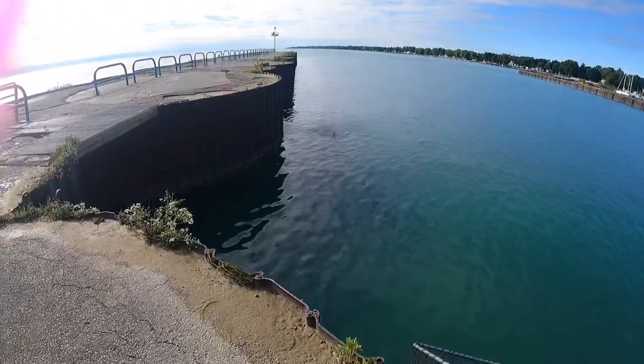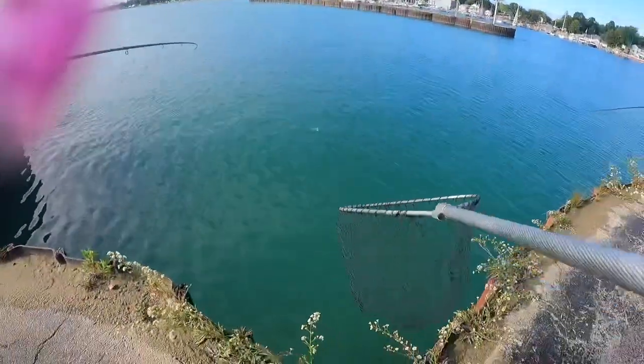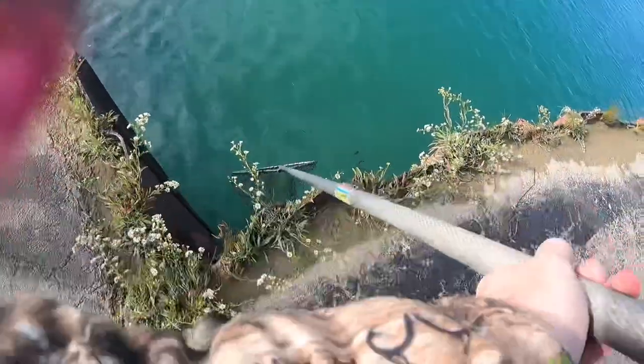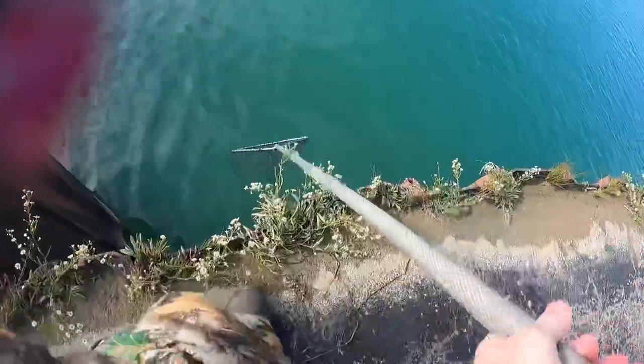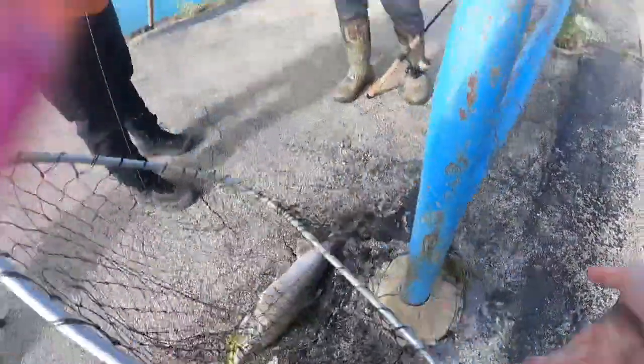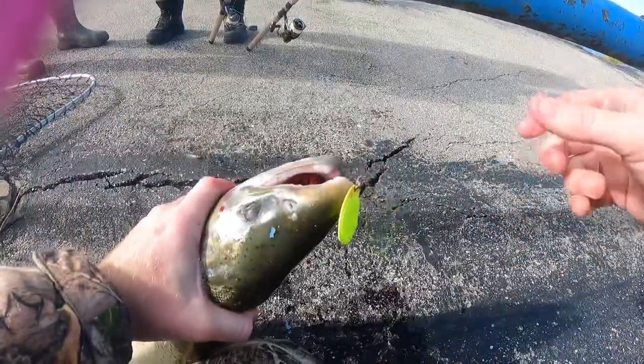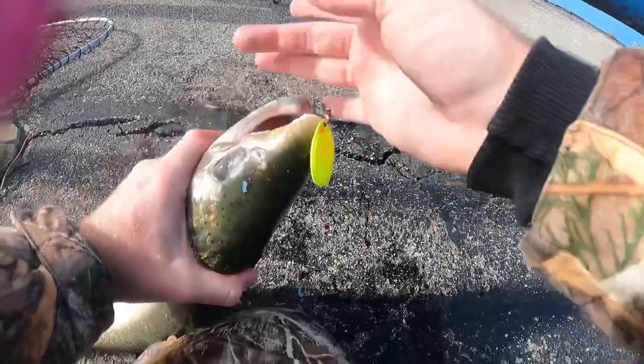First cast! Breed it right in, keep it coming in — there you go. Perfect, you got like four of the hooks in there. Nice! Yes sir! Good job guys. You only made seven casts today — it's an Arctic Spinner!